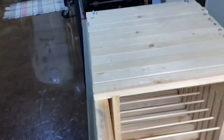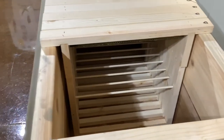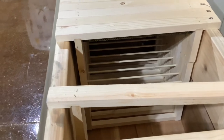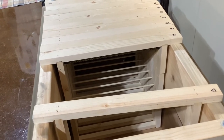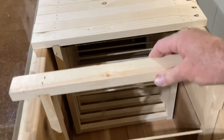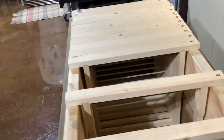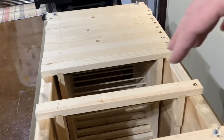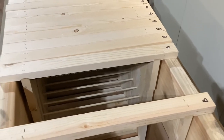One thing I did differently here: a lot of the plans show the bars recessed, but I like the top bar concept where the bars just sit on top. To me it's a lot easier — you can put a hive tool underneath and pop them up and lift them out. The only thing is I have to make sure when I put them back in that they're flush with the outside of the hive. When I watch videos, a lot of people struggle trying to get their hive tools in to pop out the frame, so this works a lot easier.